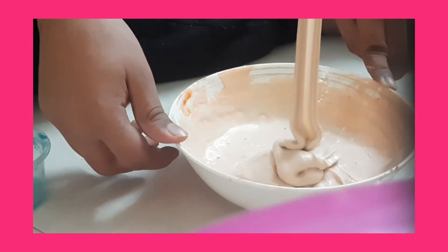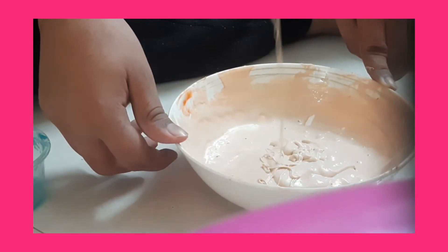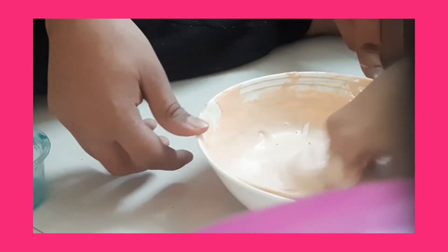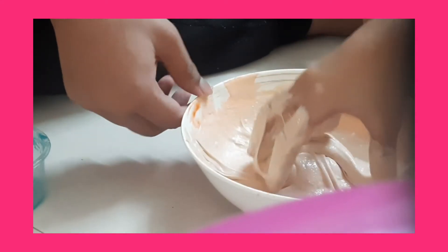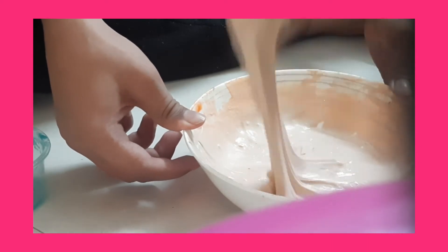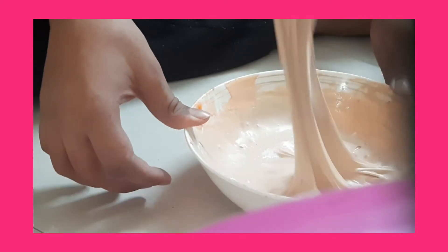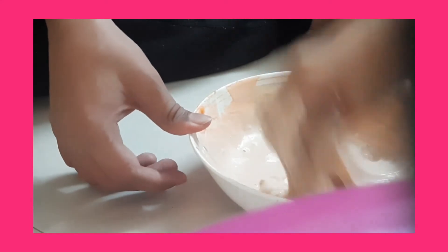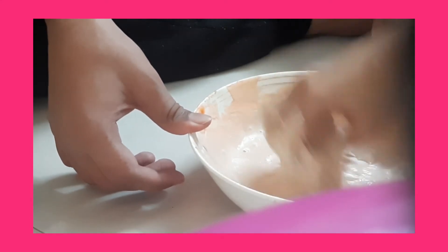I'm just going to punch it so that it gets to the right consistency — it's also a way of mixing it. As you can see the bowl just lifted off, which means it's starting to become thick. Oh, it's so satisfying!